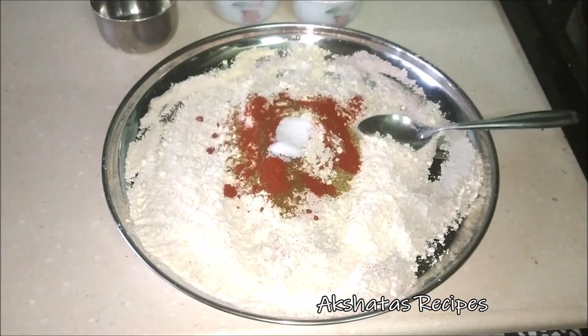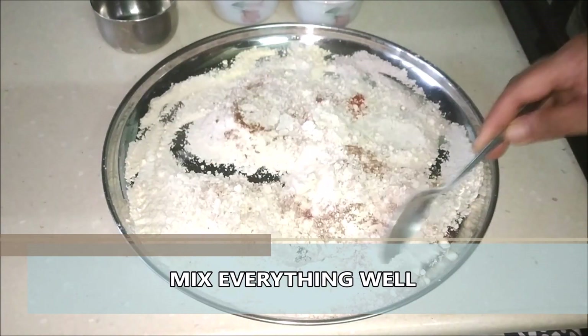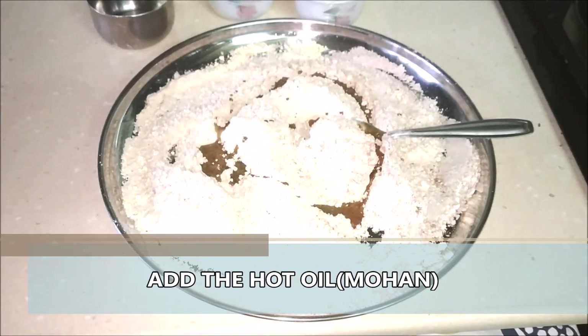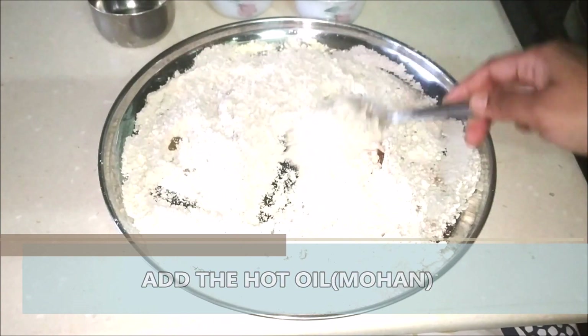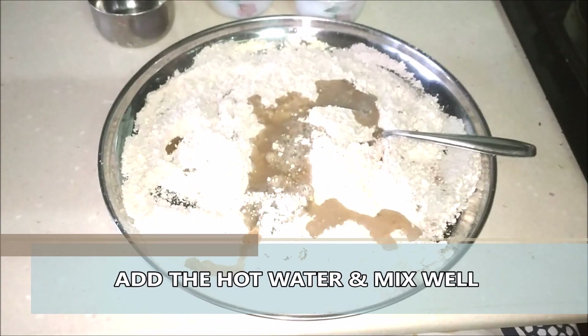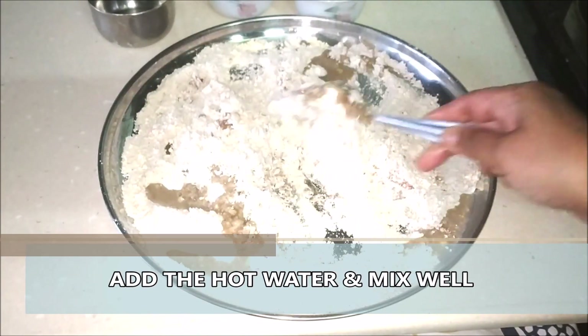Then I'm going to add some salt to taste. You can also add some sesame seeds or til. Now I'm going to be pouring this hot oil, which we call mohan, and again mix everything well together. I'm now adding this one cup of water a little at a time and mixing everything. The water has to be boiling hot.